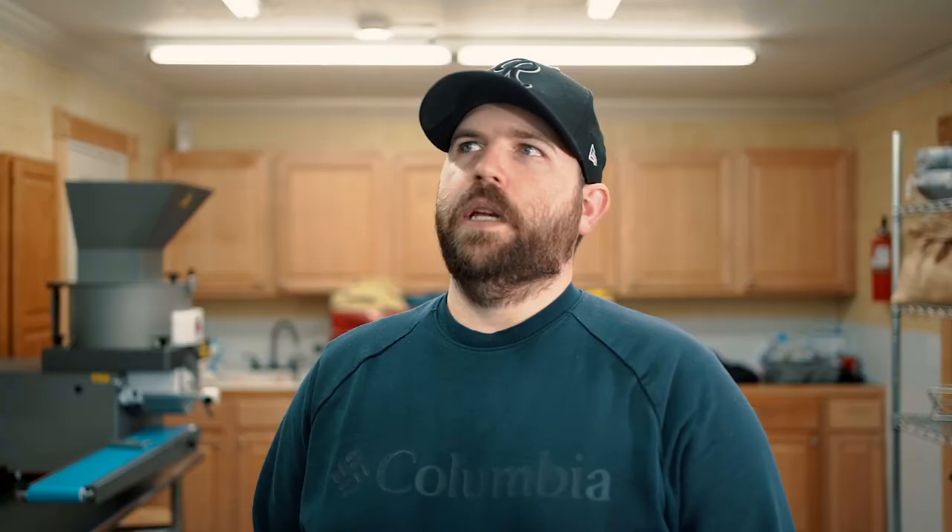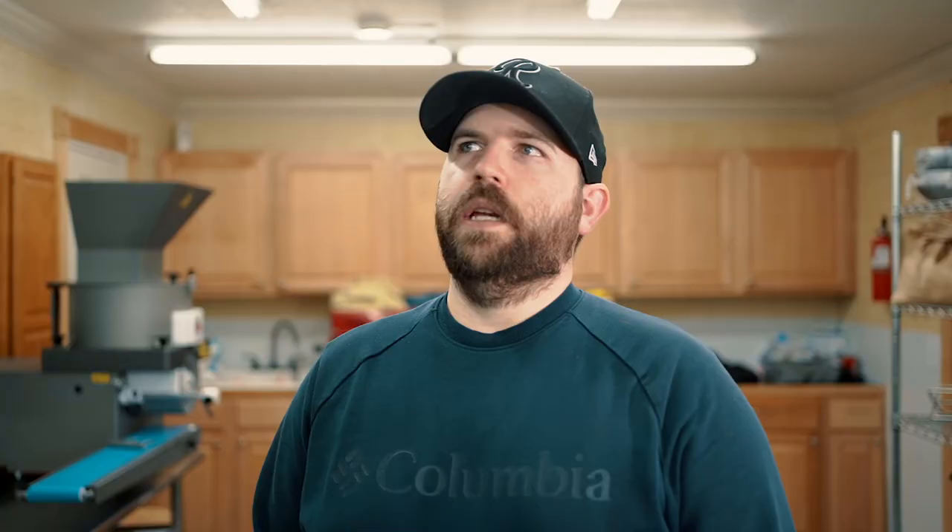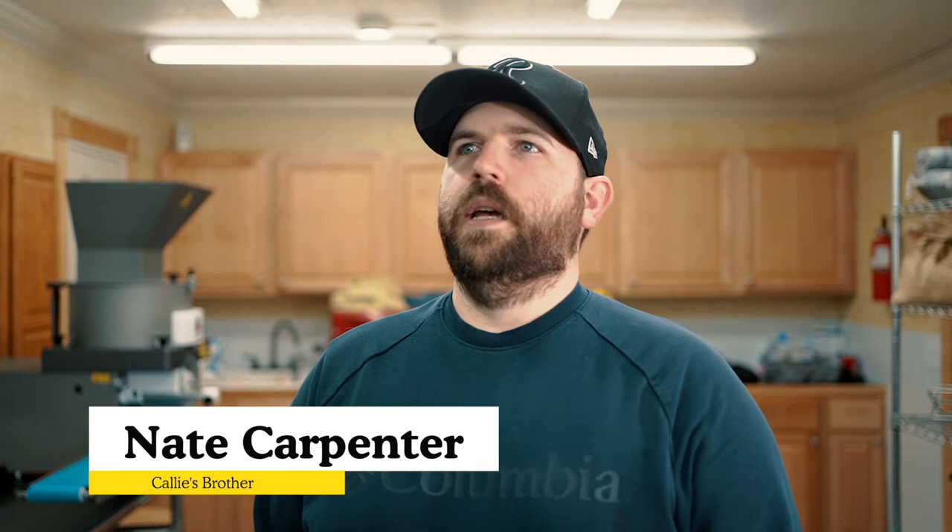It was almost exactly my 30th birthday — right afterwards — going from eating pizza all the time, mac and cheese, any types of pies, pancakes, whatever, to immediately having issues.